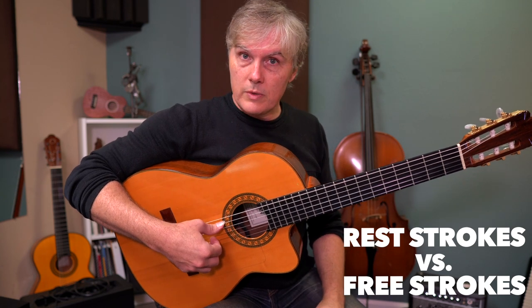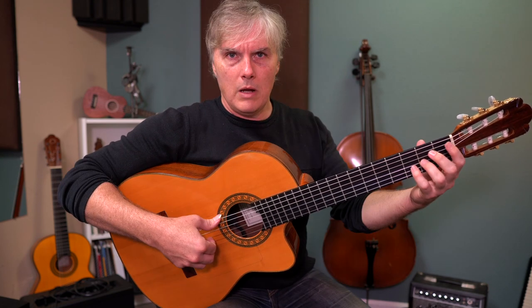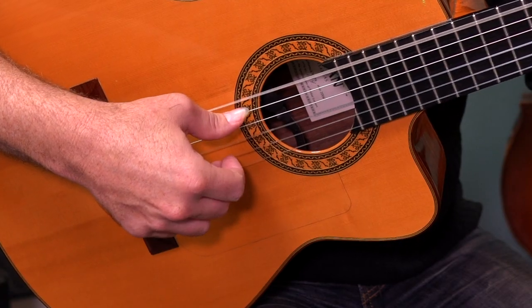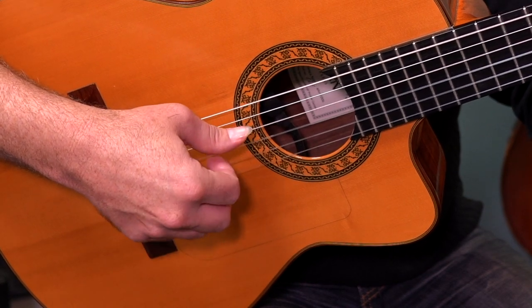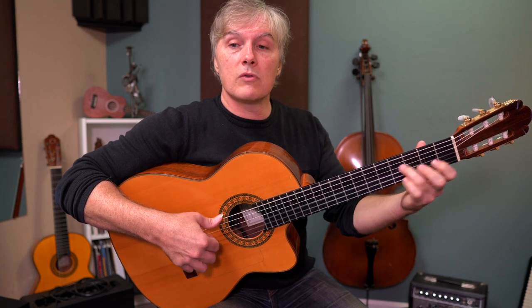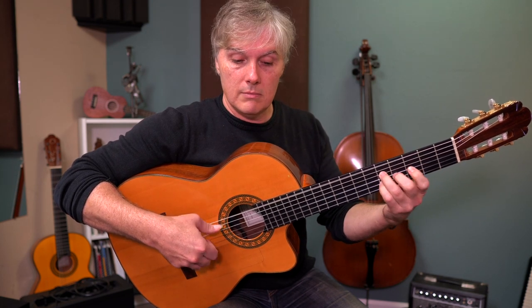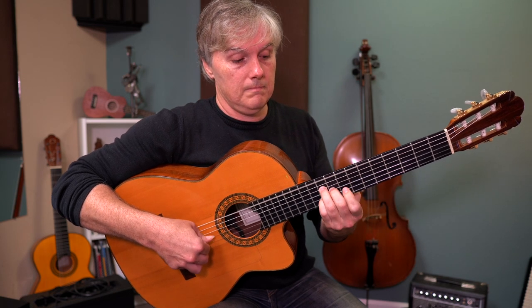With my thumb, I'm doing a rest stroke on the sixth string every time. You could do a free stroke, especially because we have to jump over that string. But I like to do rest strokes a lot. I would recommend trying to do a rest stroke and then jumping over that string. You can do rest strokes on the fourth string too if you like. Free strokes actually might help you do it faster though — I'm doing free strokes with my thumb now.